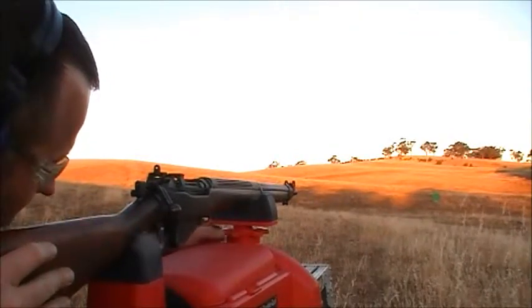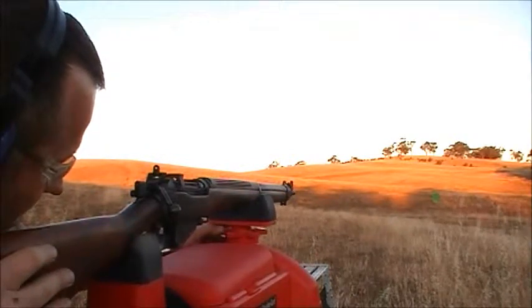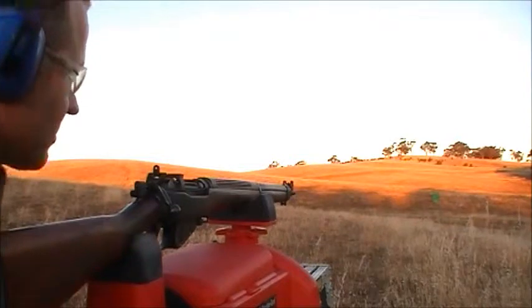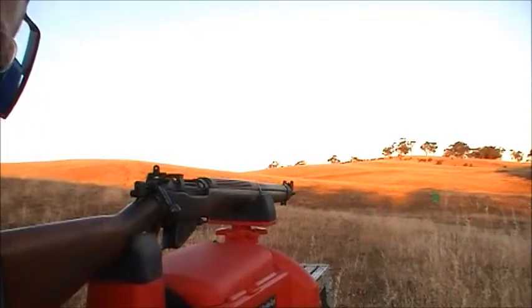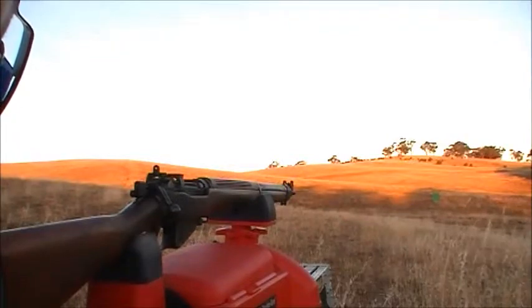There's such a large variation of where you can aim this with the peep sight, but I'm sure some of the gentlemen from yesteryear got this down pat better than I have.